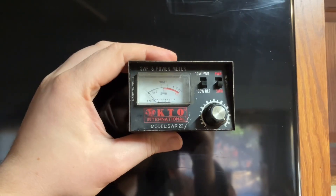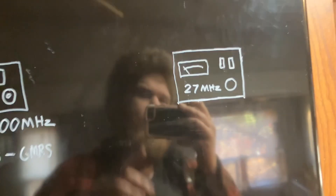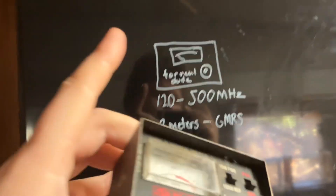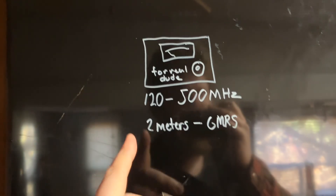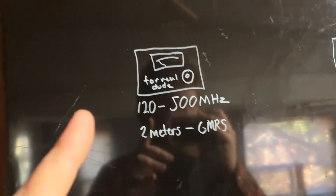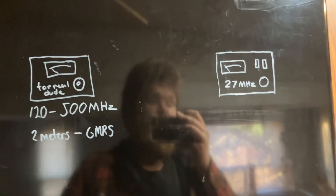We need to make sure you're using the right meter. This dirty old SWR meter is for CB radio at 27 megahertz, and it'll also work for 10 meters. But if you have a GMRS or two-meter radio, you're going to want a different SWR meter. I have one in the description that works from 120 to 500 megahertz — pretty cheap at 30 bucks.